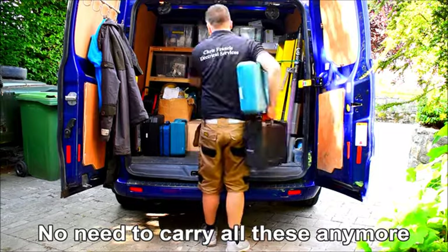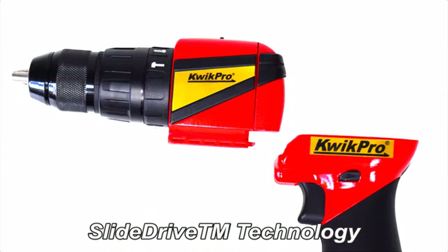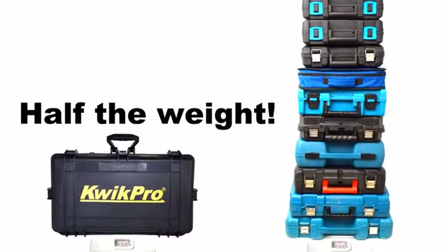There's no need to carry loads of regular power tools to a job, just grab Quick Pro. With exclusive slide drive technology, a full range of Quick Pro power tools fits in one easy to transport case.